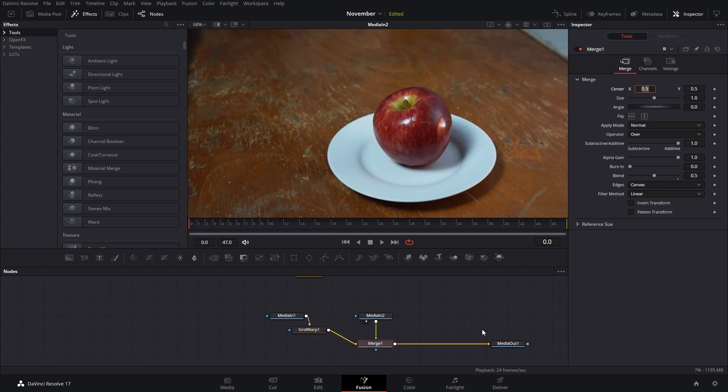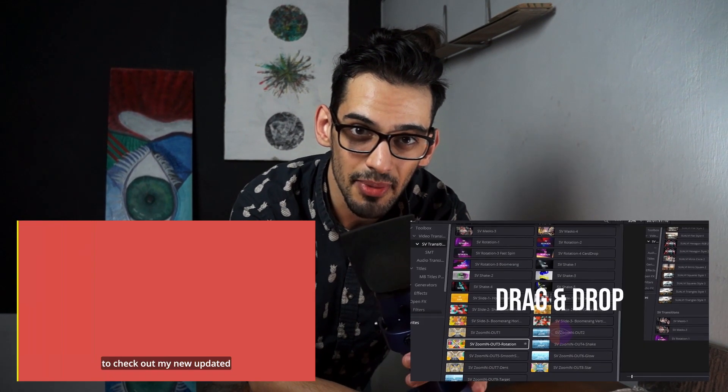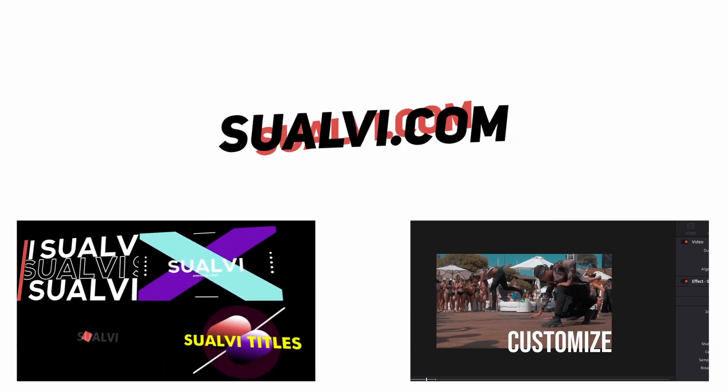We're going to press 2 here on the media out so we have both on screen. What we want to do is get this media to convert into the apple shape. Quick break: if you need transitions or animated titles and elements for DaVinci Resolve, you can check out my website suavi.com.